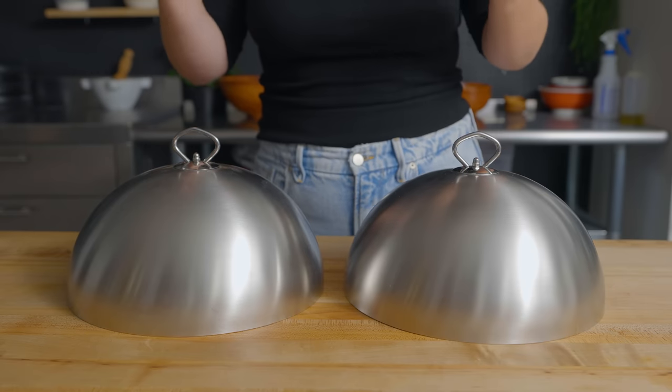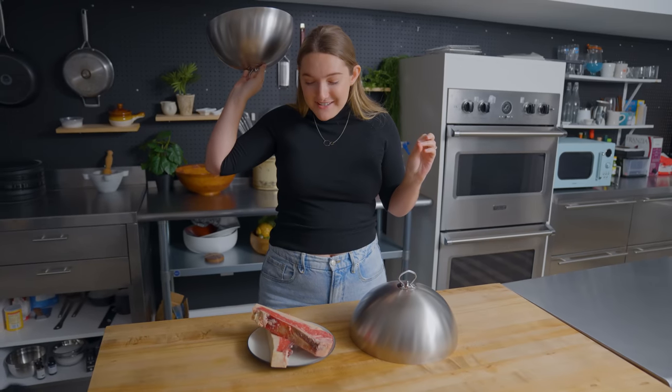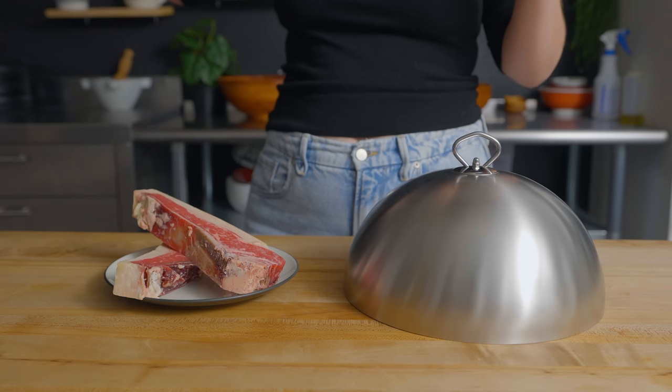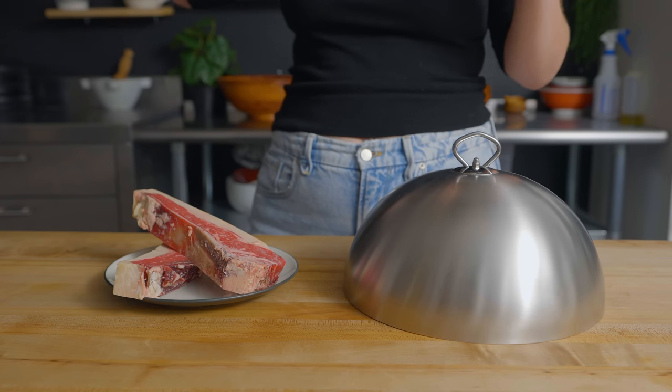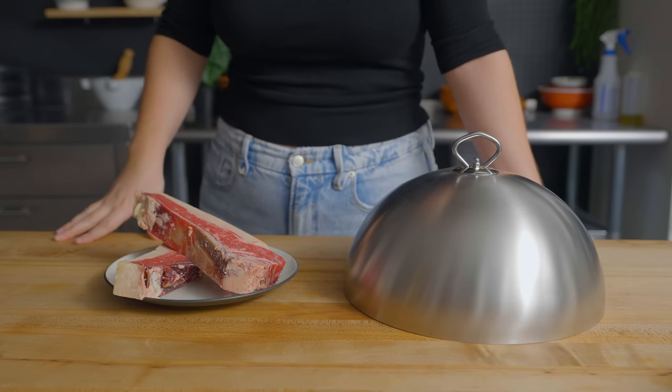I'm not sweating though, which is good. I'm gonna do it. Meat. Meat that I definitely know how to cook. Whole steaks that I definitely know how to cook and have never not done before. I can't tell you what this is. New York Strip. It's New York Strip. I can tell by looking at it.